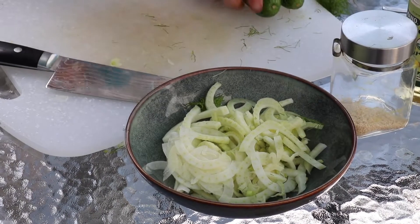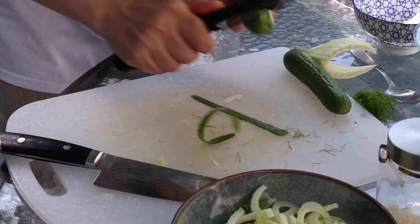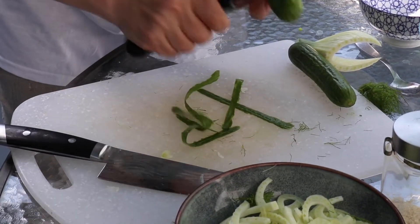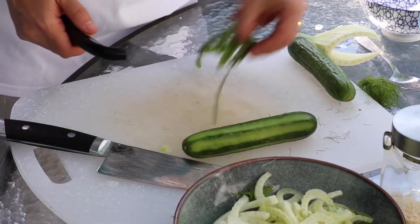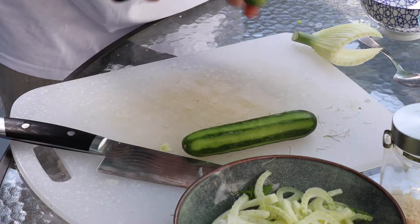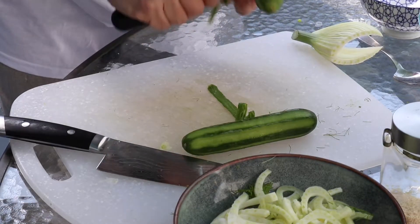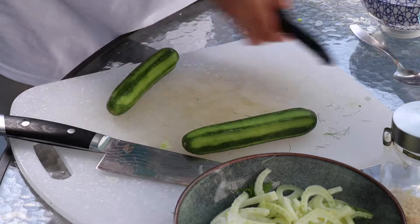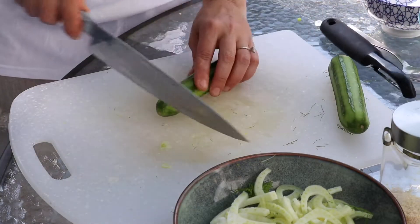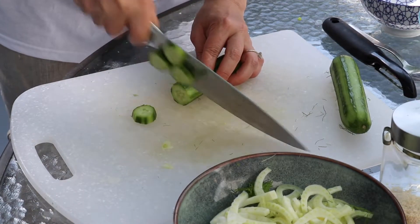We have two Persian cucumbers. I'm just going to peel them — you don't have to, but I'll just give it little lines here. Two small cucumbers and one fennel bulb will be a good ratio together, and then the same thing — just give it a nice slice.